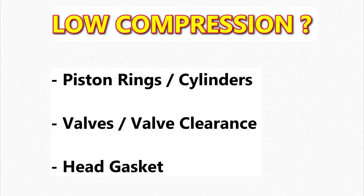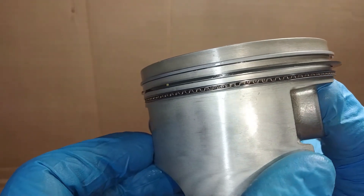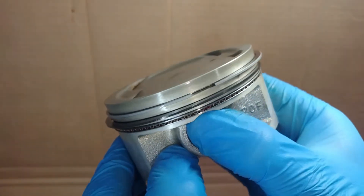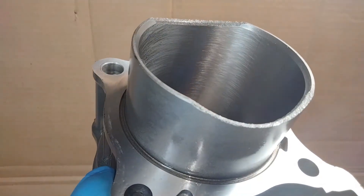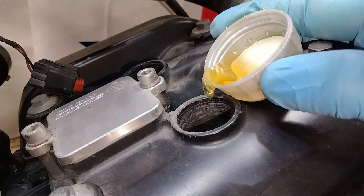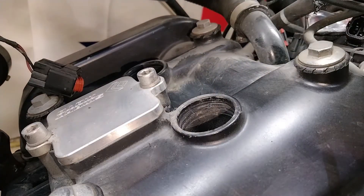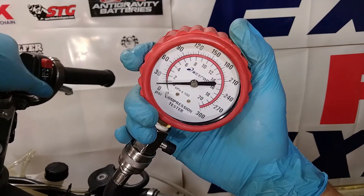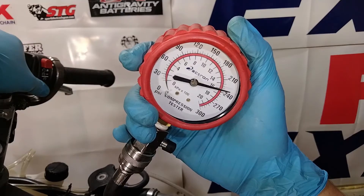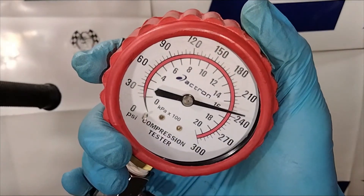So what can cause low compression in an engine? Some of the most common causes are worn piston rings or worn cylinders, valves that are worn out or valve clearances that are way out of spec, or a leaking head gasket. Here's a piston and cylinder from a different bike. The piston rings are responsible for sealing against the cylinder walls — if they're worn out, pressure escapes past. Same thing for the cylinder: if the walls are worn badly, there will be a loss of compression. One way to check for this is a wet compression test, where you pour about a teaspoon of oil inside and do the test again. The extra oil will temporarily help seal worn rings or cylinders — if you get significantly higher readings with the oil inside, that's a sign the ring-to-cylinder seal is part of the problem.